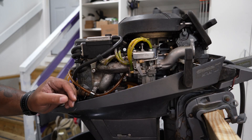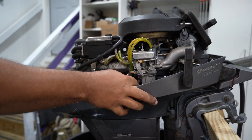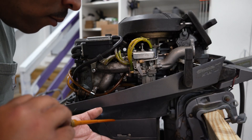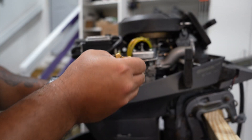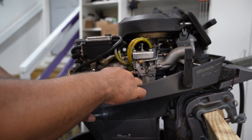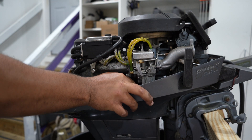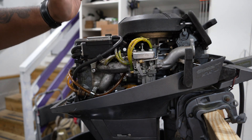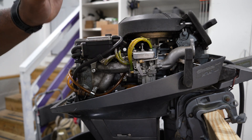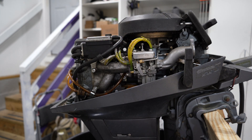Before we start it, let's check and make sure there's oil in here. Oil looks new. I'm pretty sure this thing doesn't have a choke on it, so it has some fancy startup system which uses these vacuum lines, and with them being clogged like this I'm not sure it's going to start, but we'll give it the college try.